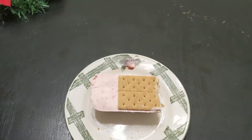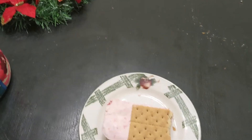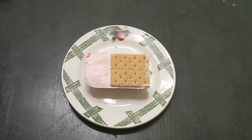On WW Blue, this is six points. That's because I couldn't find the fat-free Cool Whip. If I would have found the fat-free Cool Whip, it would have been only five points. I'm going to go ahead and include all the points for all plans on the screen for you guys.